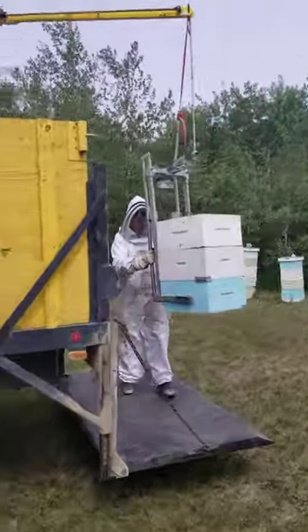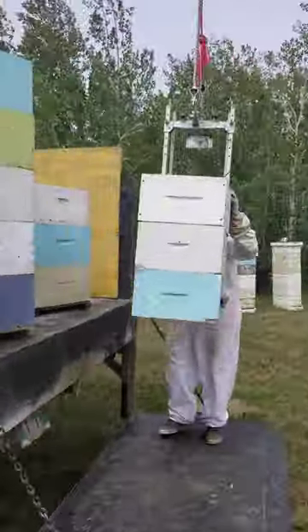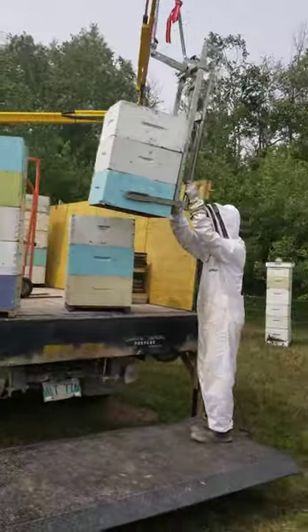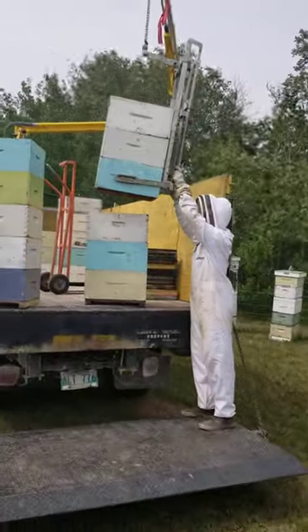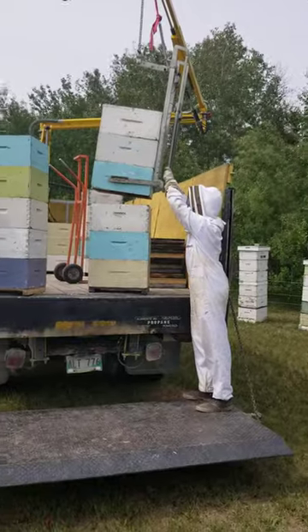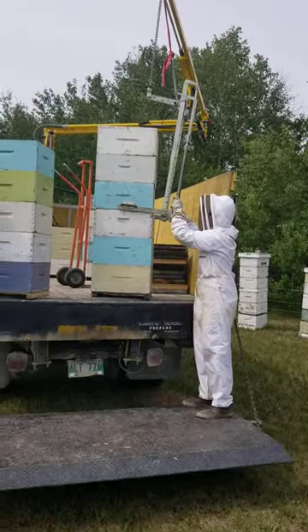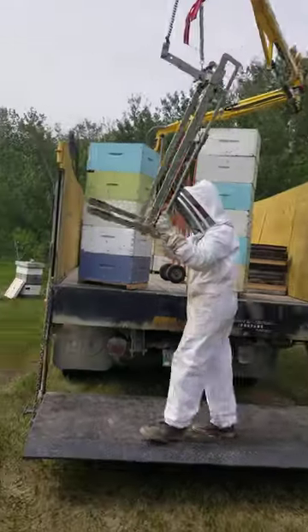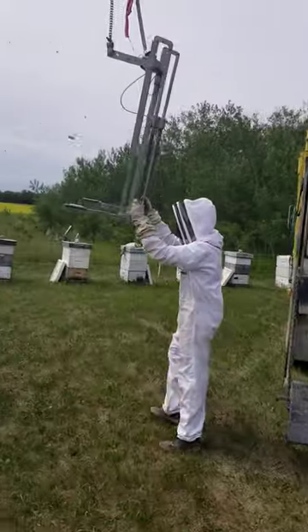Isn't that something, amazing. Best B-lift on the market, ladies and gentlemen. I swear to you, look at him go. Sets her down nice and easy, puts it into slow move mode, and look how gentle he was. Didn't bounce, didn't do nothing. Perfect.